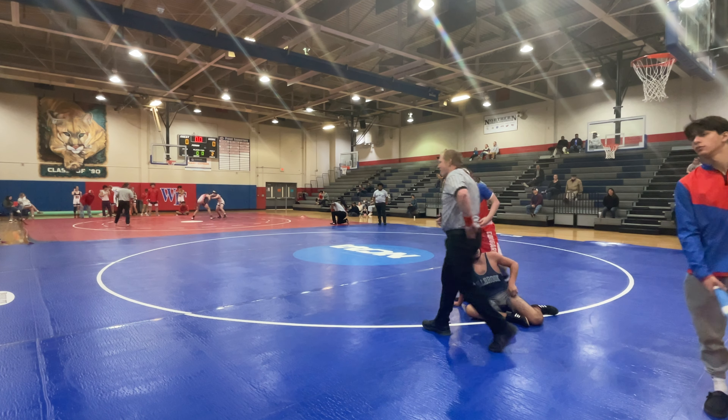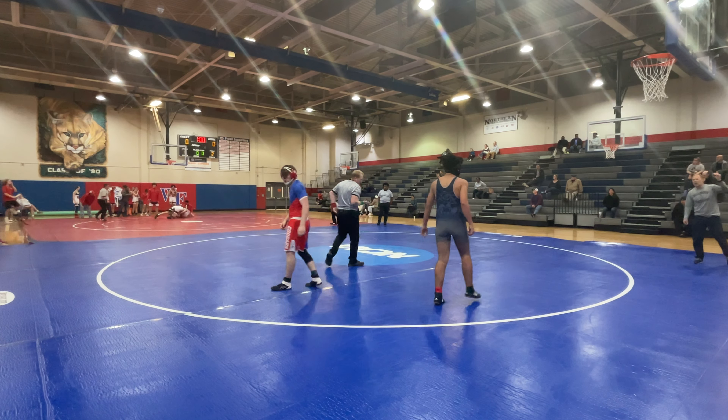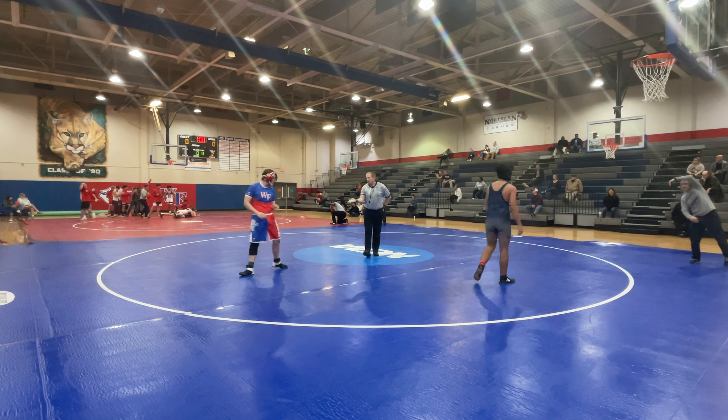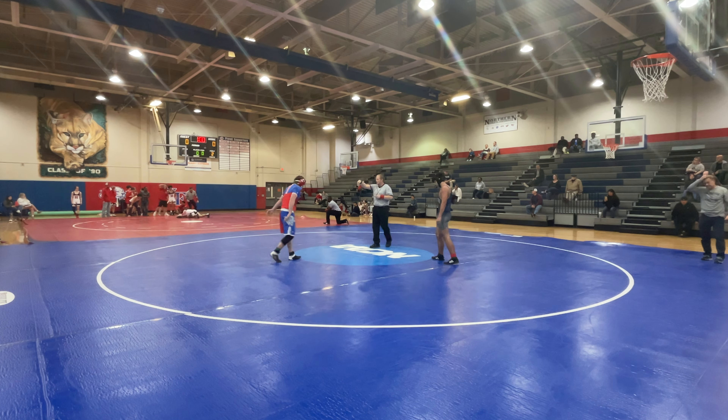Dylan, not over top — under the arms. Under, good job. Stand this. Get set, get set.